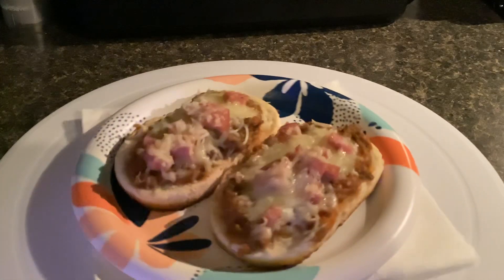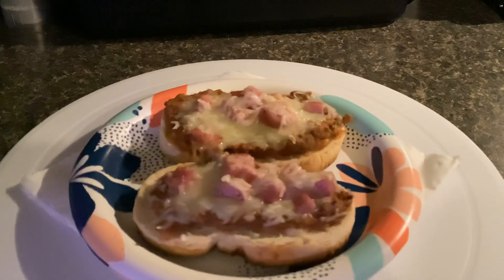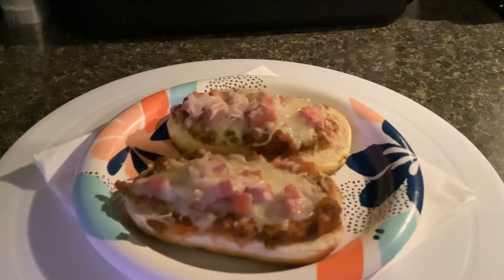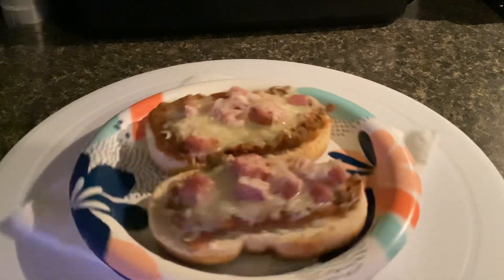Today, kind of tried to clean out the refrigerator and the freezer. I wanted some pizza, so you know what? I made it up. I had some of that French bread left over in there, some pasta sauce, some cheese, and some summer sausage, and this is what I came up with.